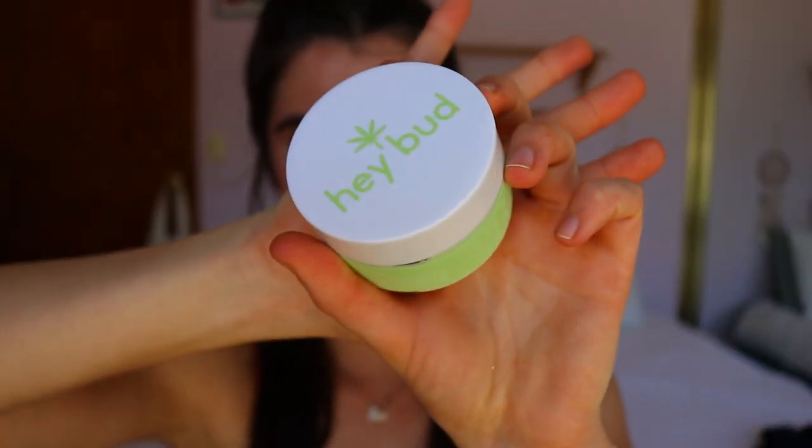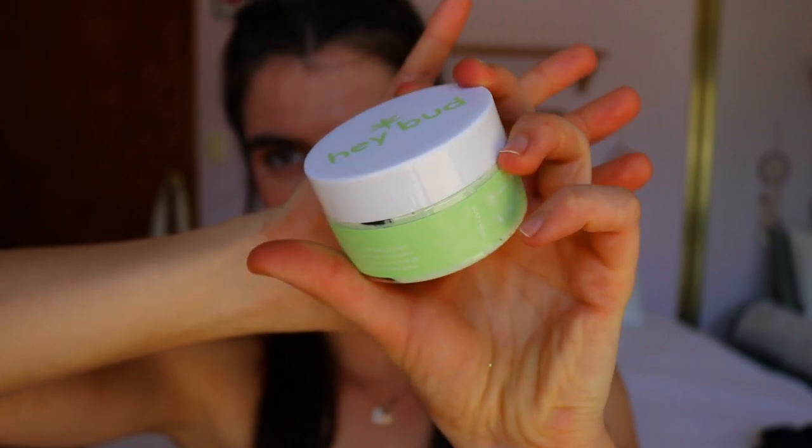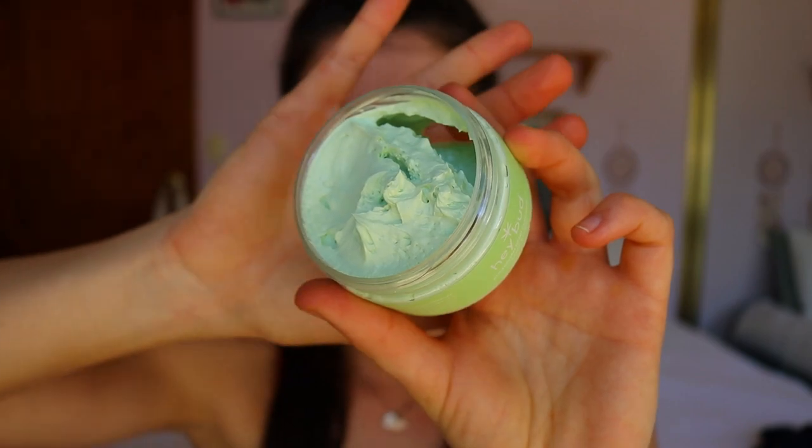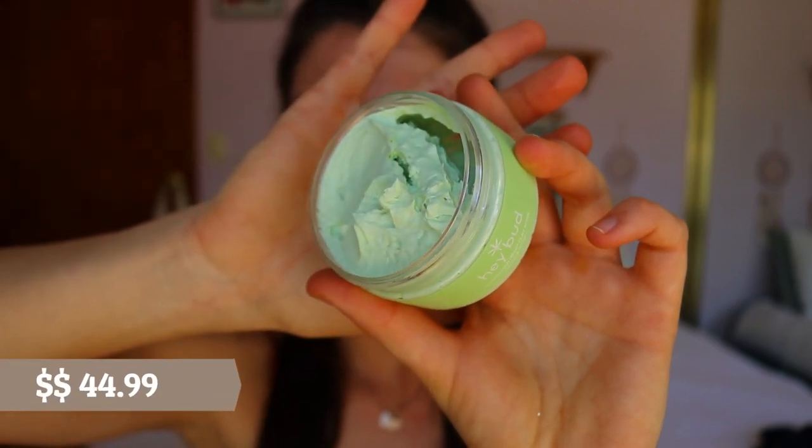Hey guys, welcome back to my channel! Today is another exciting video — I'm going to be testing out the Hay Bud Australian Hemp Clay Mask. On their website it retails for $44.99, originally $59.99, so you're saving about $10, plus they have a Boxing Day sale running until the new year.